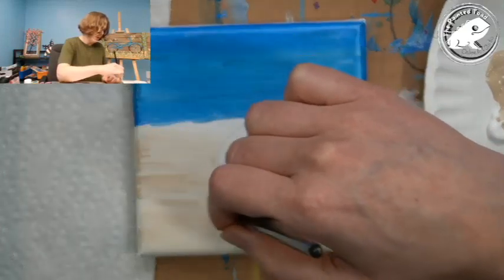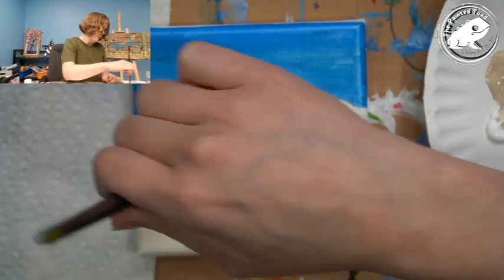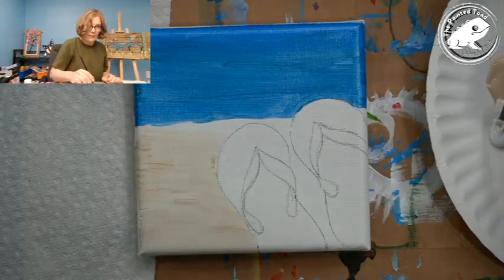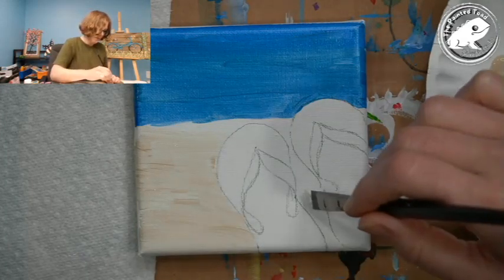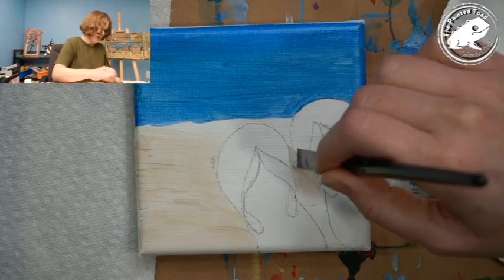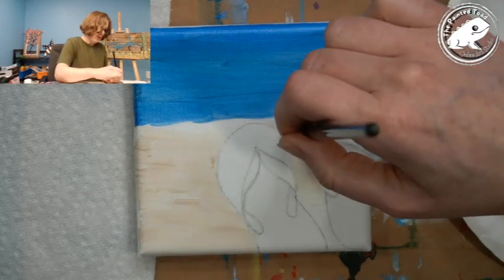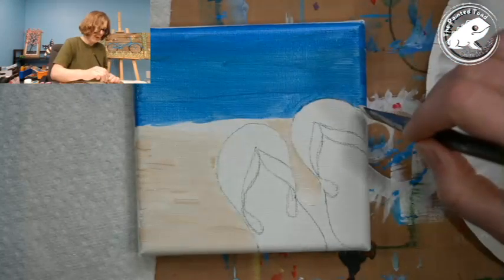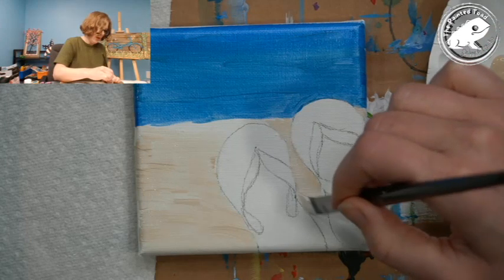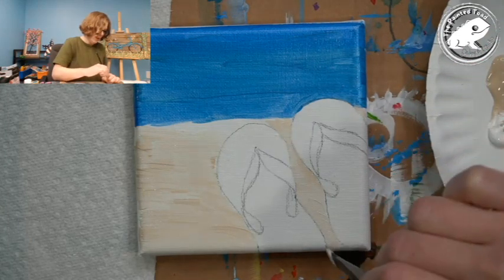Now you can actually see it a little better. I'm just going to come in here. If getting into those little spaces is difficult with the brush you have, just switch it out and get a smaller brush.